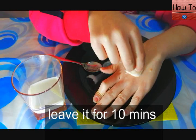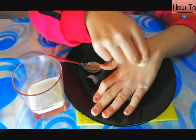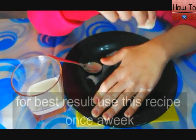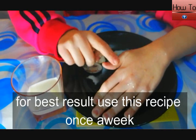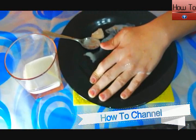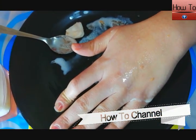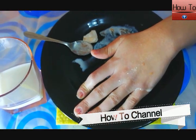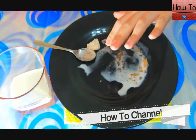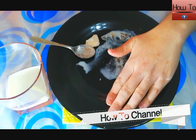Leave it on for 10 minutes. For best results, use this recipe once a week.